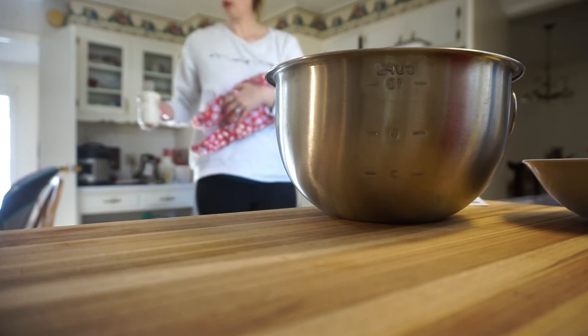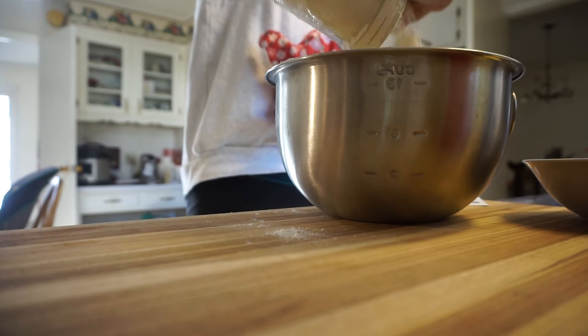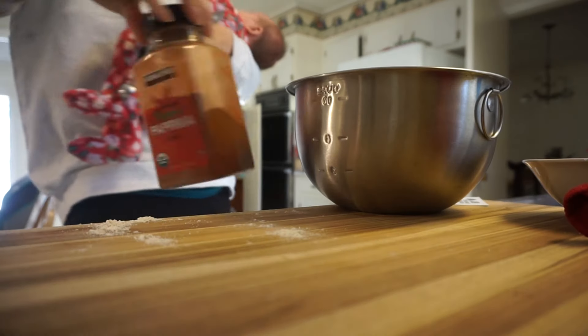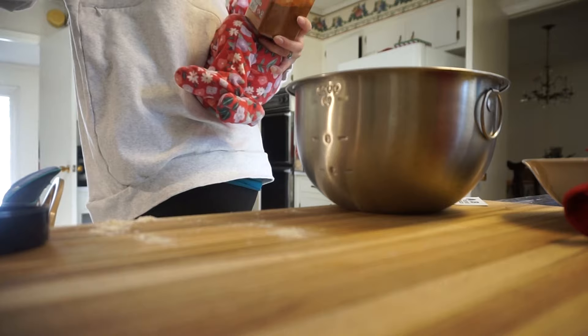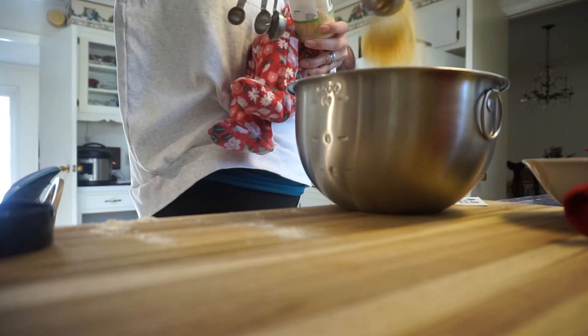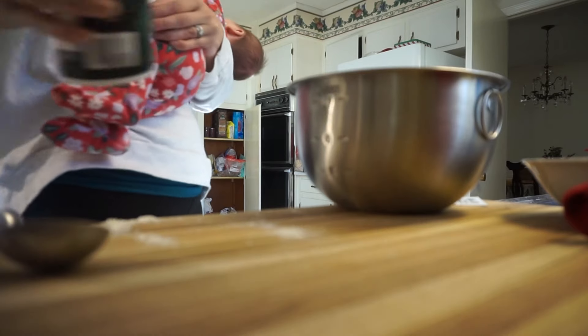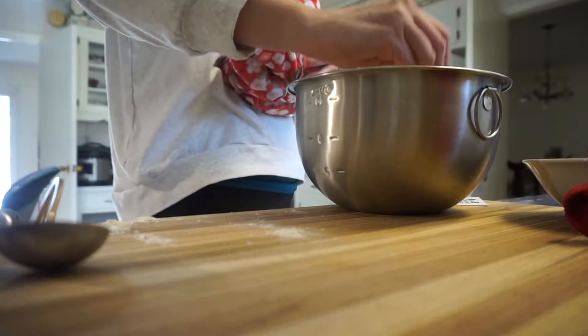Now we're going to do our flour dredge. You'll want about two to three cups of flour — I did three but two would have been just fine. Add your seasonings: I did paprika, garlic, salt, pepper, and a little bit of mustard powder as well. Mix it up so everything is really well blended.